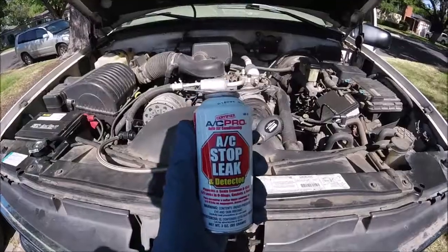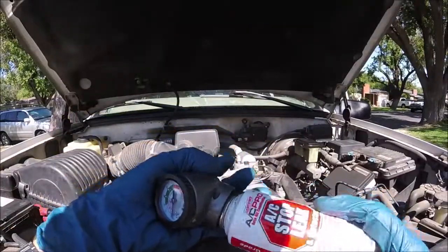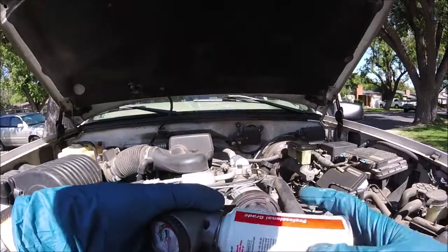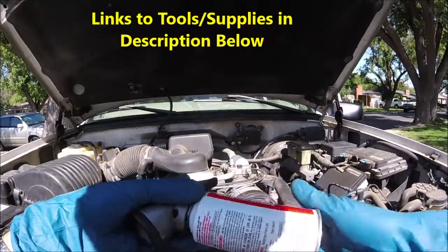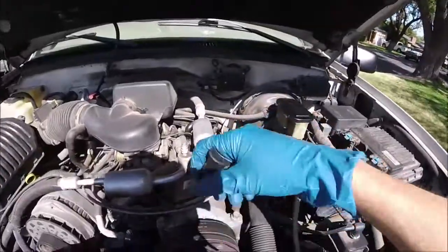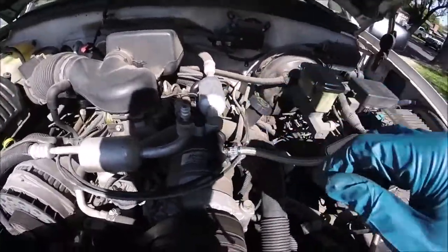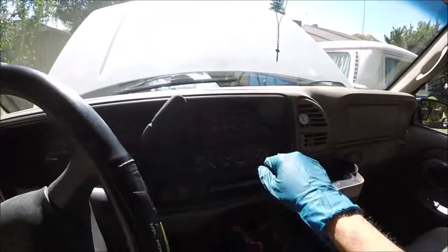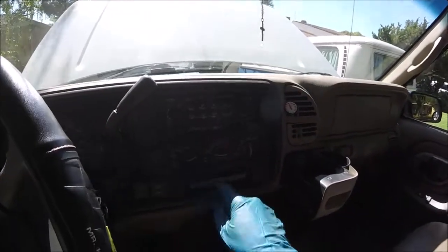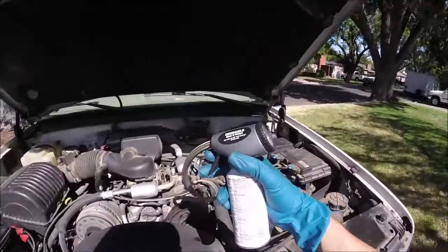Now we'll get our can of AC Pro AC stop leak. You're going to need one of these hoses to screw onto the can — I'll put links in the description to the tools and supplies I use. Take the end and snap it onto the low side port — make sure it's on there good and tight. Start up the car and put the AC on full blast.